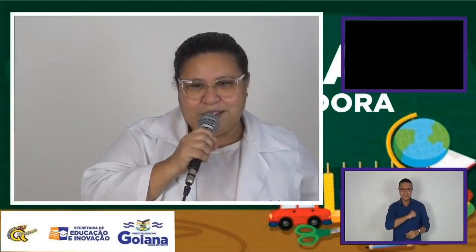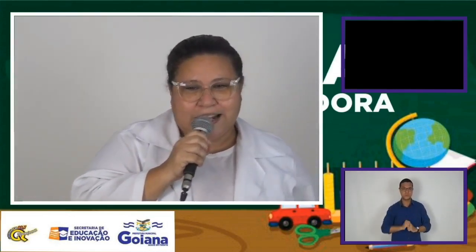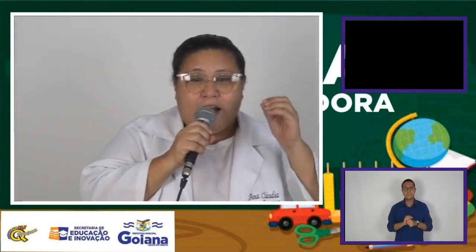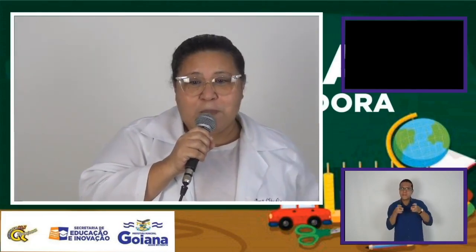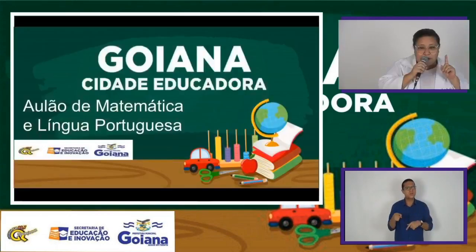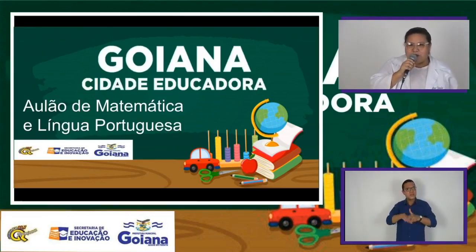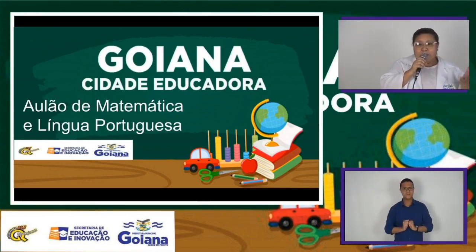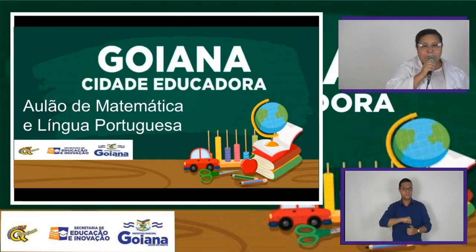Olá, amores! Estamos dando início ao nosso aulão de matemática e de língua portuguesa. Vocês irão ver algumas questõezinhas sobre língua portuguesa primeiro, com algumas alternativas. No final, vocês vão perceber como se preenche um gabarito. Porque os meus amores já estão se preparando para um concurso. Vem prova do Saeb, vem várias provas. Vamos começar agora com a primeira questão de língua portuguesa.